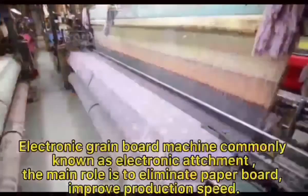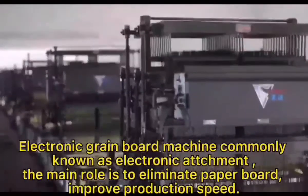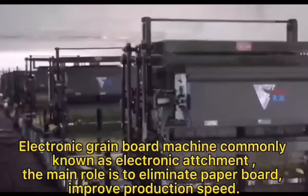Introduction for the Electronic Attach Electronic Grain Board Machine, commonly known as Electronic Attachment. The main role is to eliminate paperboard and improve production speed.